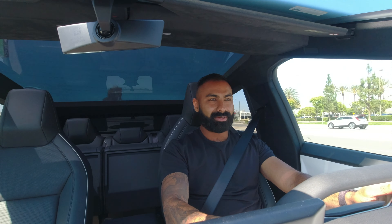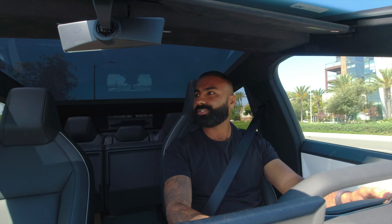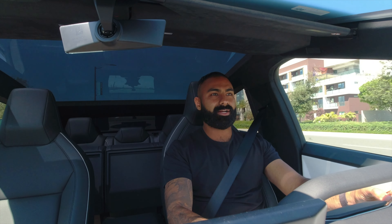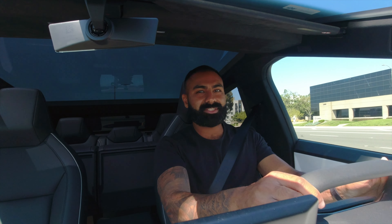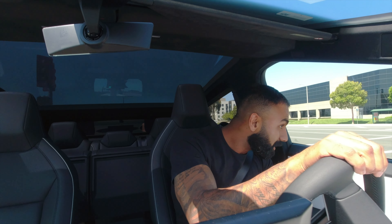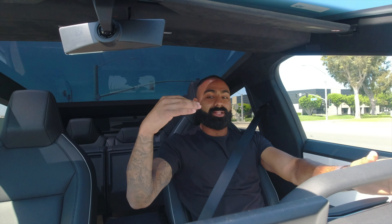We're in chill mode right now. Wow, really smooth pickup and very chill, literally. There's not a lot of drama to this thing. As if you know electric cars, especially Teslas, like the quick ones, there's tons of drama in terms of them being super quick — like instant throttle.